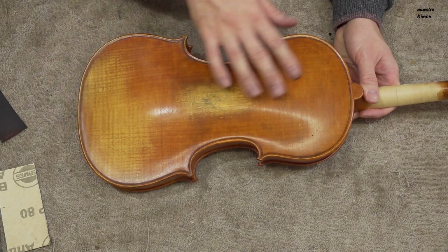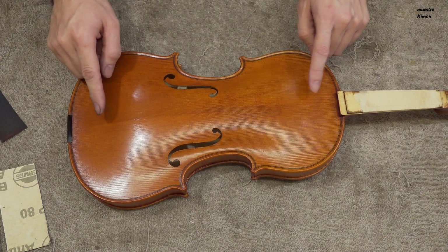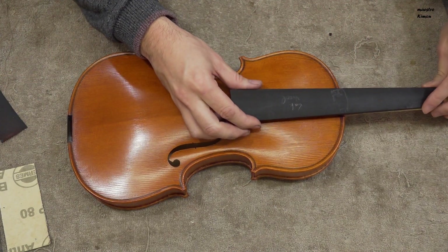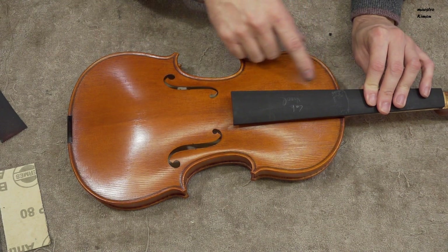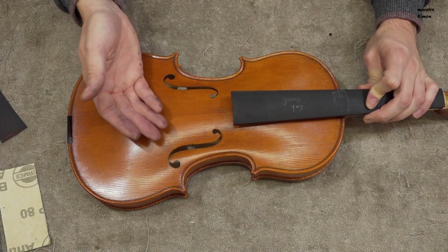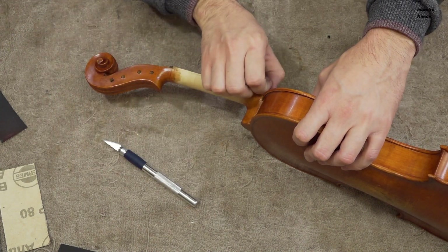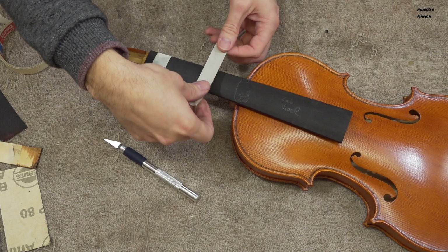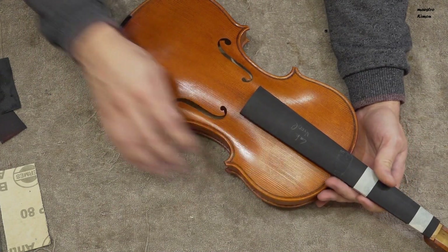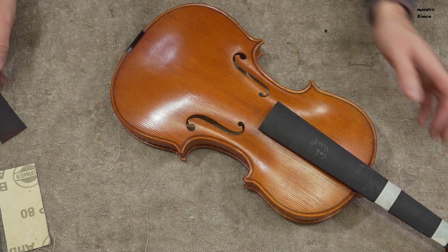I think I will leave the back like that for the time being, and now we can go to the top. The top has a big difference in that all the mounting is here, starting with the fingerboard. I will put it back in place temporarily so I can work around it. The fingerboard protects a part of the top that you also don't see. I'll fix the fingerboard with a piece of tape. The top gets worn out here by the way of playing, and here by the absence of a chin rest — that's where I'm going to start.